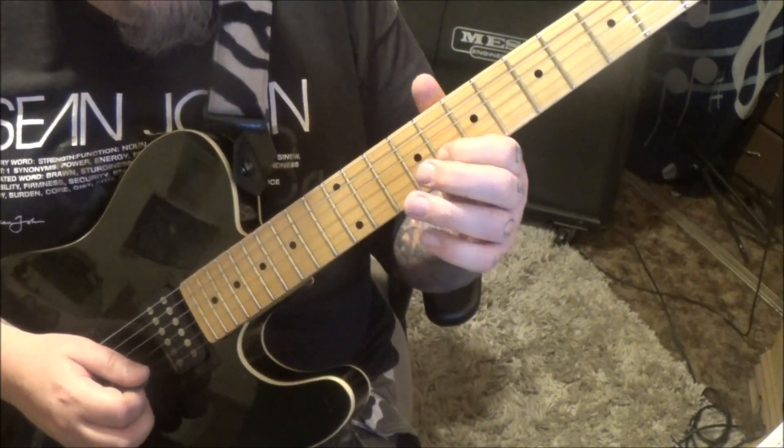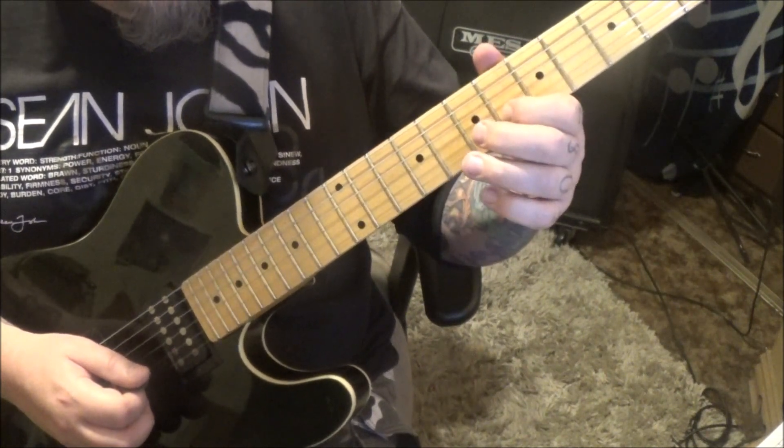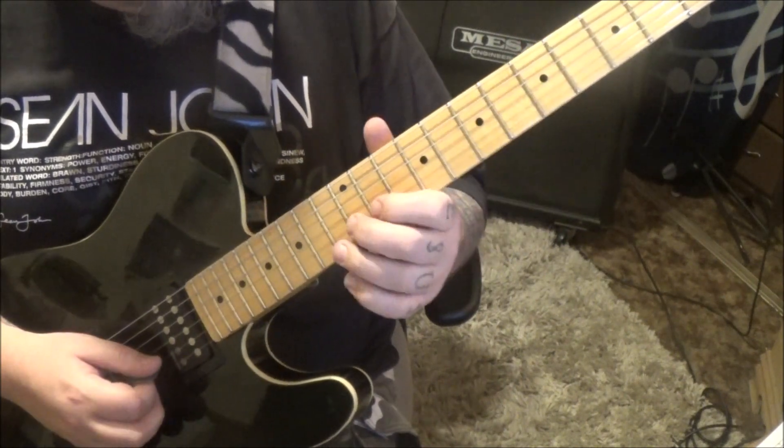And you're going to hammer 10, pull 8, slide 6 — let it rest. Hammer 8, pull 6, slide 5, then rest.